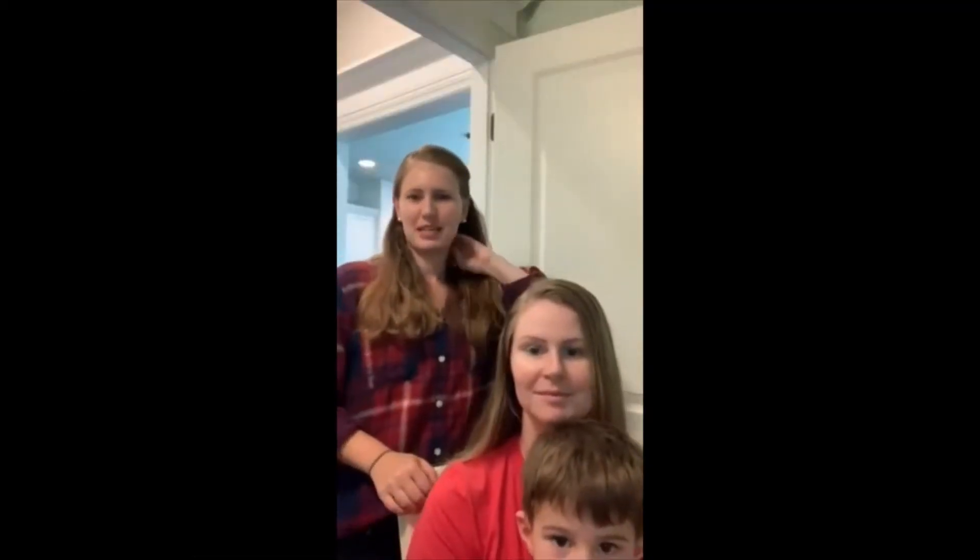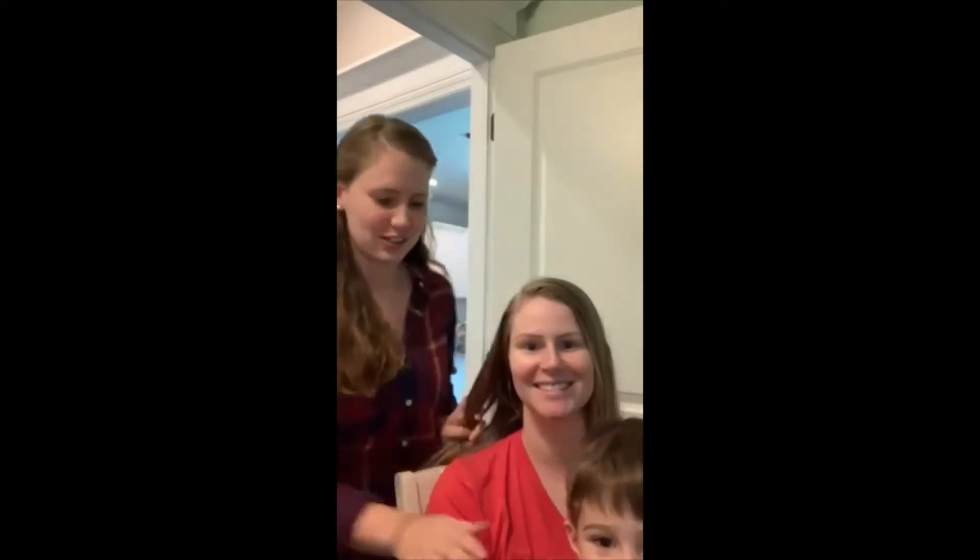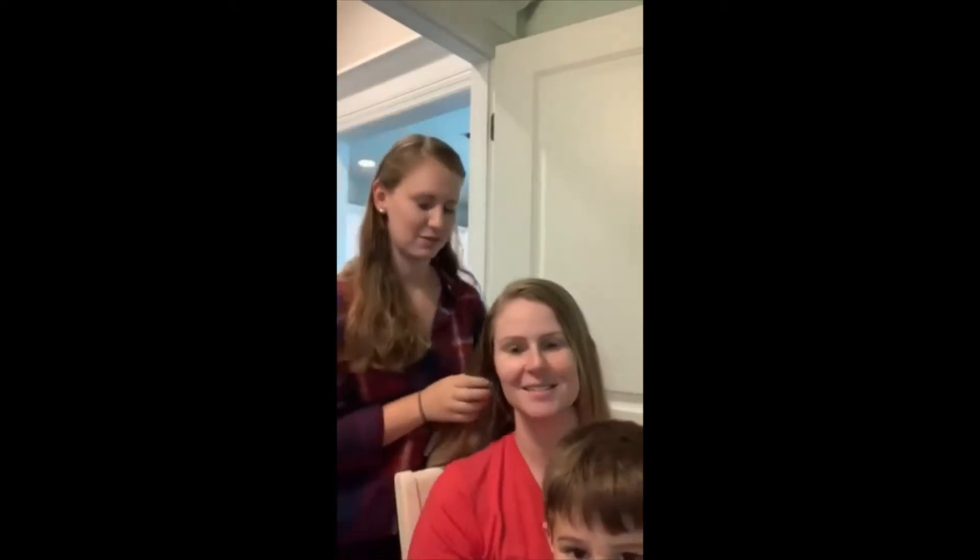Hey everybody, it's Emma here. So today I have a super special guest, my sister Sarah. This is her adorable little first one here. So today we are going to dye Sarah's hair.